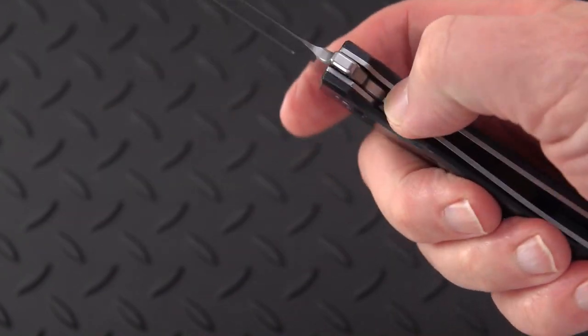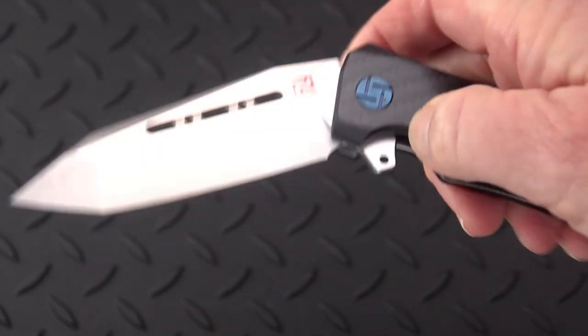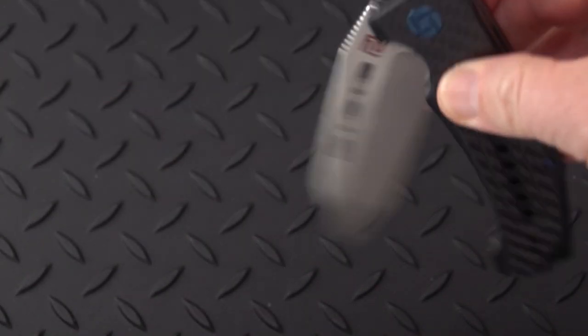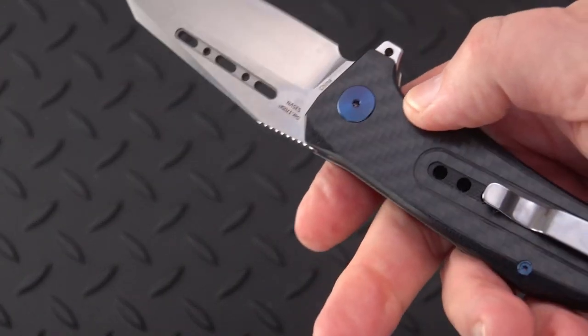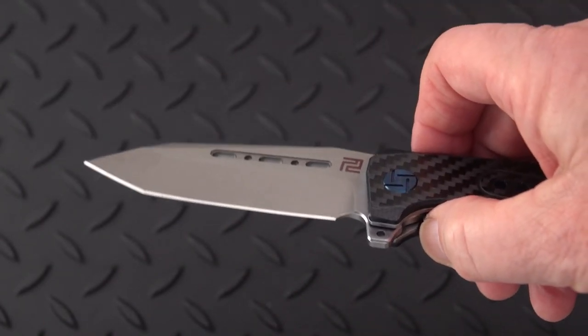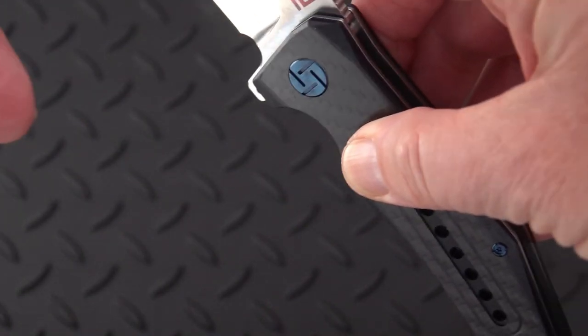Liner lock on bearings, very drop-shutty right out of the box. I think I've opened and closed it about 20 to 30 times and now the action is virtually tuned. Now let's grab some measurements real quick.